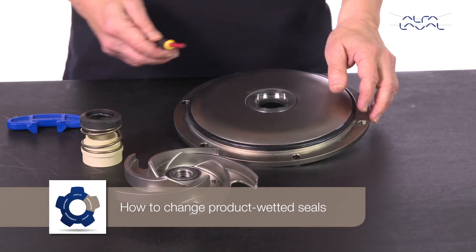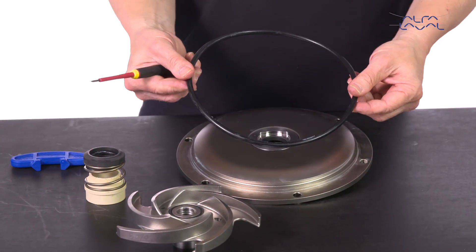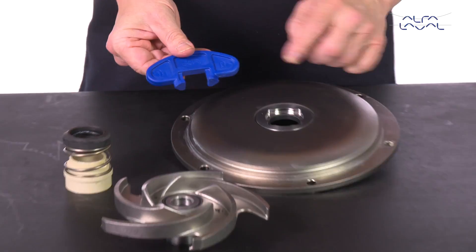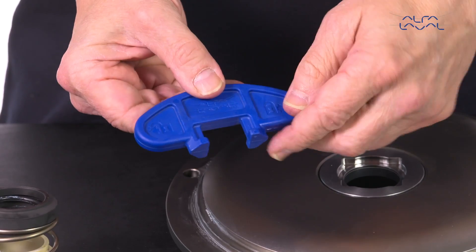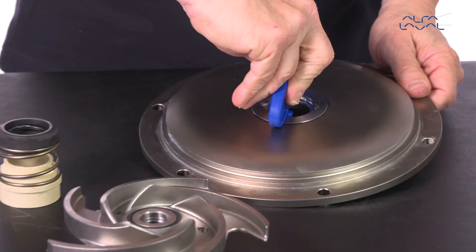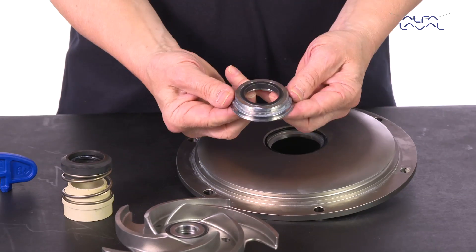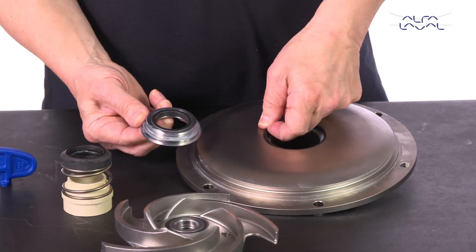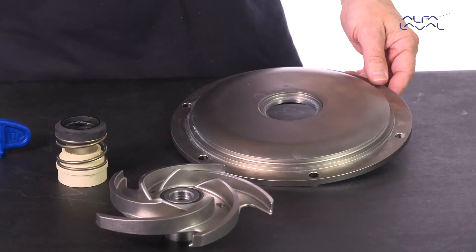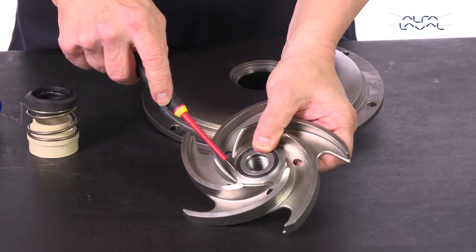How to change product wetted seals. Start by removing the casing o-ring from the back plate. Then remove the stationary seal ring. Next, remove the o-ring for the stationary shaft seal. Now remove the o-ring from the impeller.